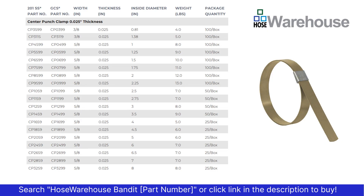Using the table, identify the clamp you need. The first column is the 201 stainless steel preformed clamp; the second column is galvanized carbon steel with a 201 stainless buckle.